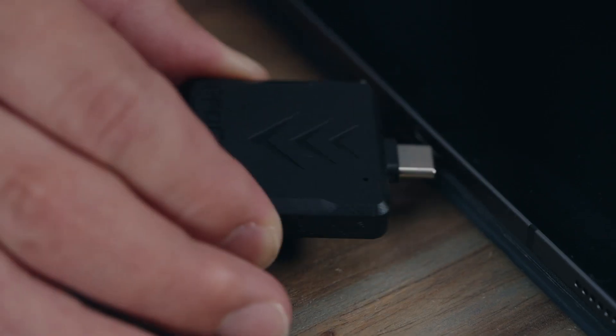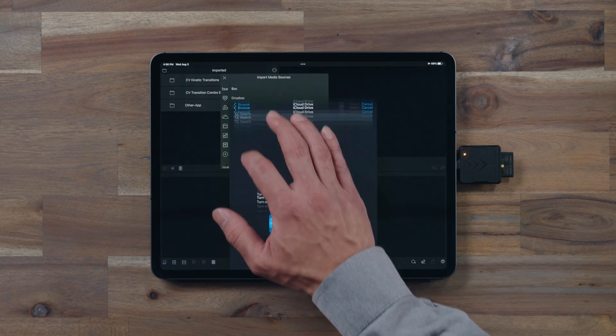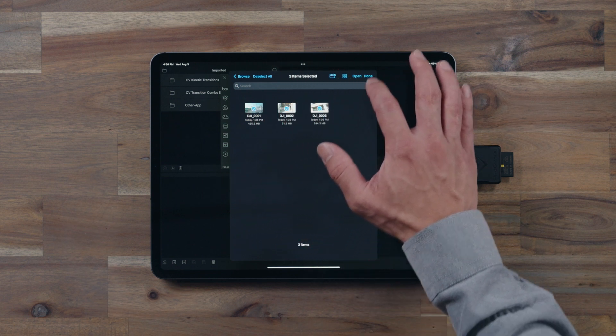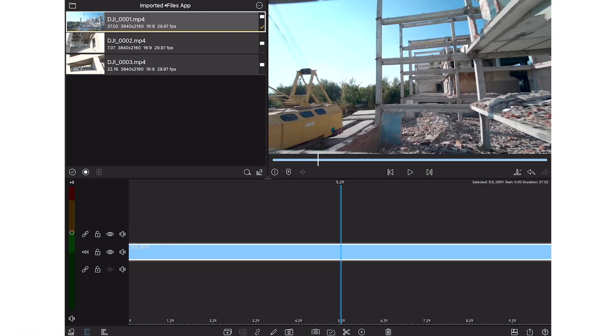Now let's insert the reader and open up LumaFusion so we can begin editing our drone footage. Import your media in the Files app tab, select the footage you want to import, and tap Open. Now the footage is imported and you can begin editing.